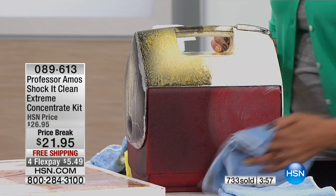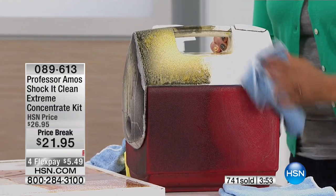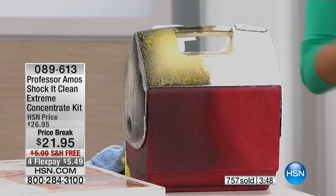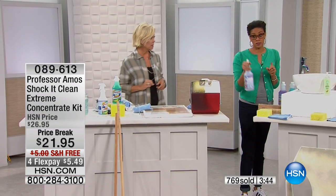We want to clean things before we put them away. How about the kids' toys? There are so many different surfaces when you start to think about it. I meant to clean my sneakers with the Shock It Clean earlier.